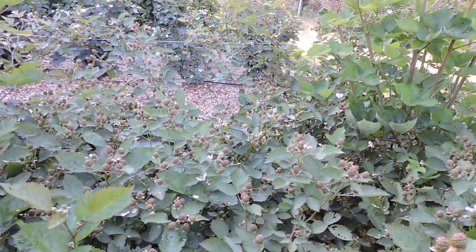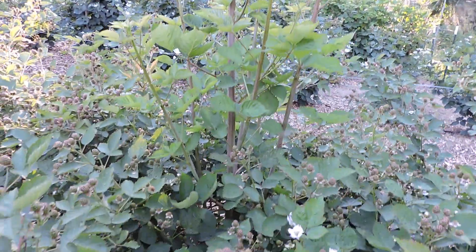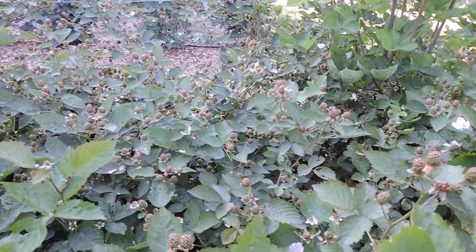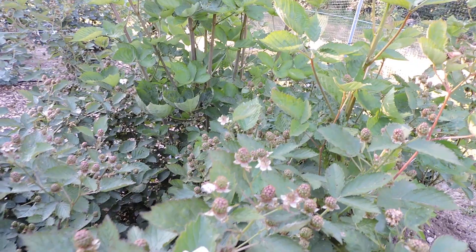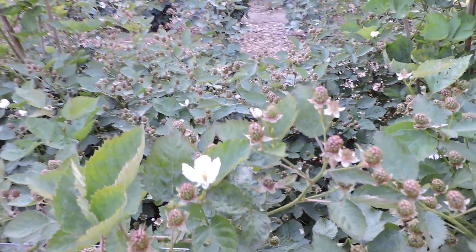You can see the new canes are coming up. Look at all these berries — and it's still flowering. That's what blew my mind. It's still flowering. There are several flowers on some of these laterals.